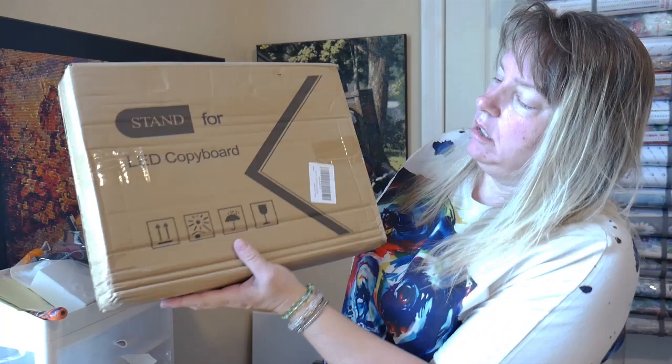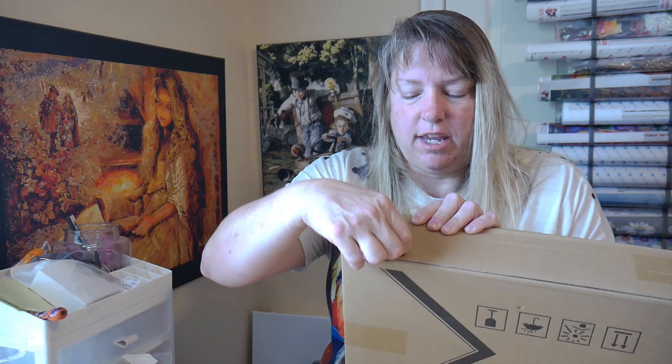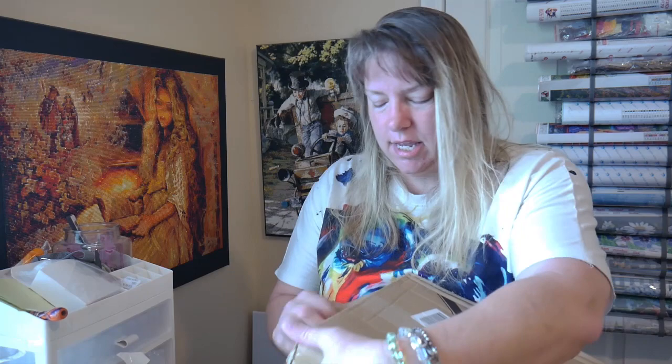It says it's a stand for a light board. I didn't bring my scissors — I always forget because I'm using them for crafting in another room. This is another Center Direct item. I always keep my eyes out for their new stuff because I like their quality and fast shipping — it comes very quickly, you don't have to wait a month, and they always try to get in the newest things, sometimes before anyone else.